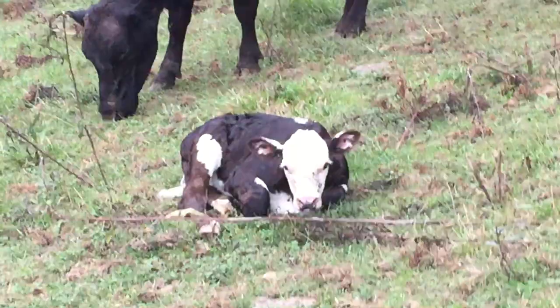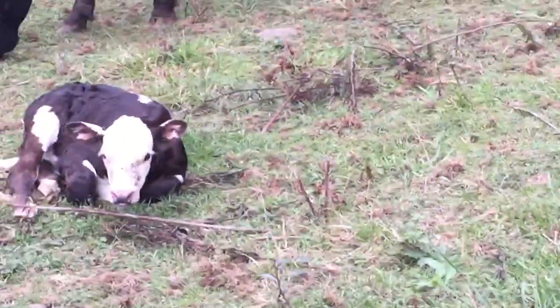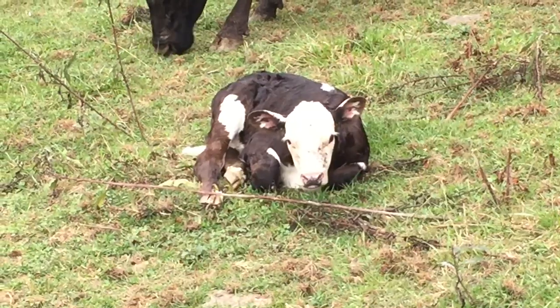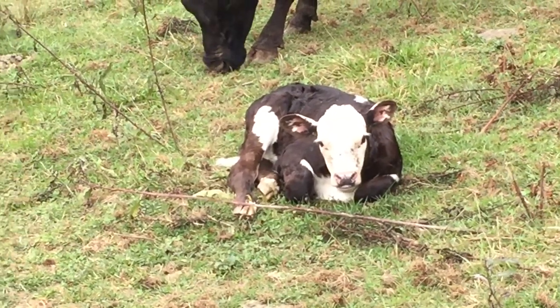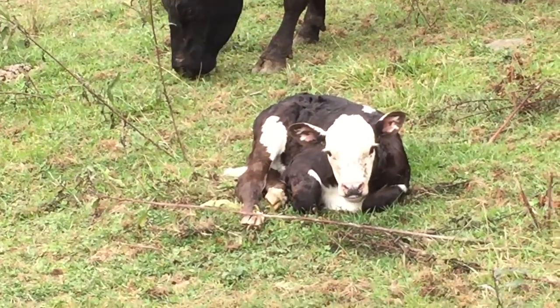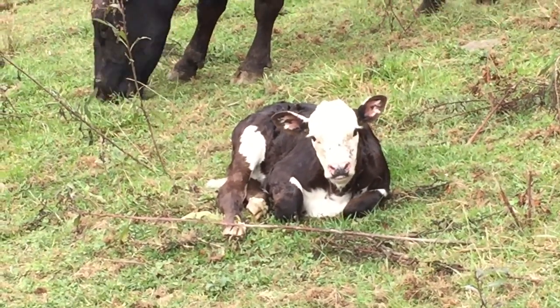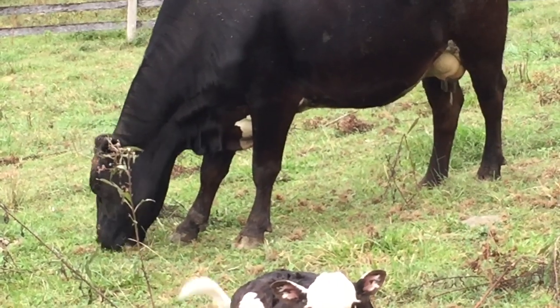Got the old white face half row here. New baby born the other day. Got that white face, white on its ears there, down its leg, its belly, stripe on its back. That's mama skunk.